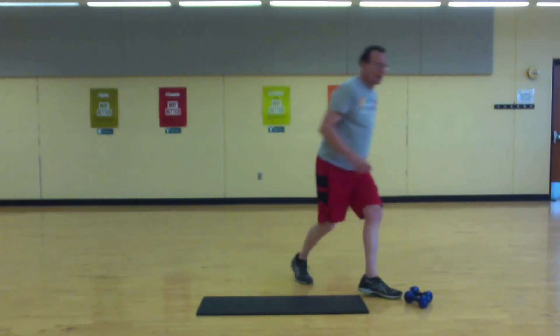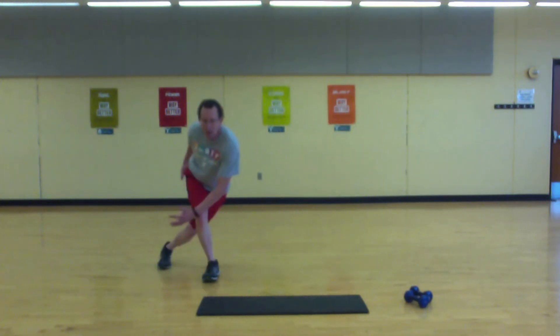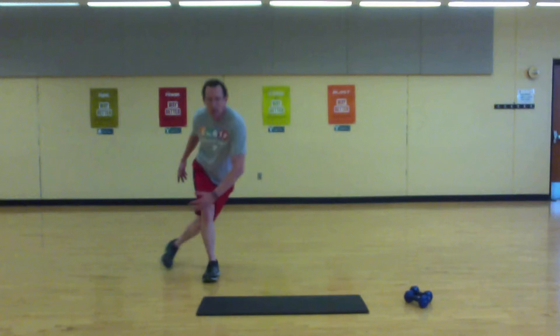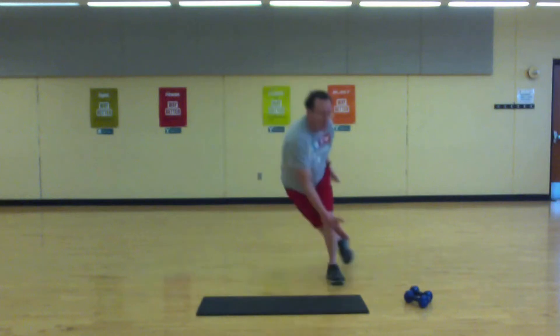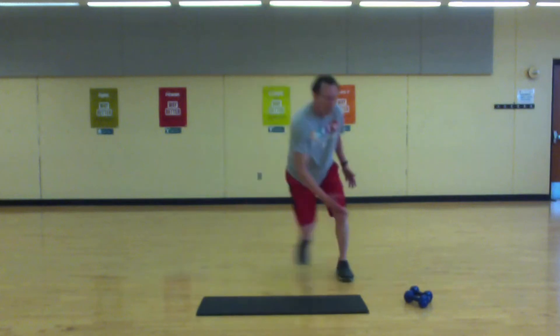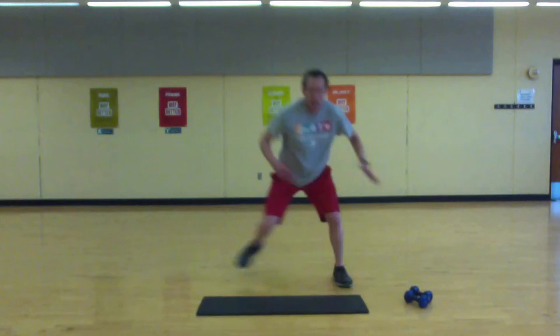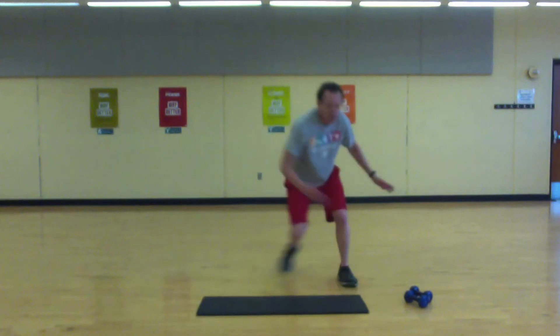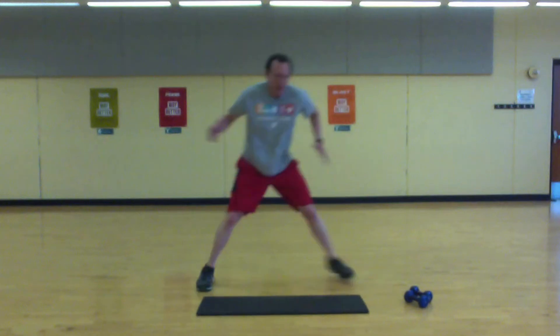Skaters — just side to side. Go for more range. Three, two, one, let's move. You can reach toward the floor, try to cover some distance. Halfway.